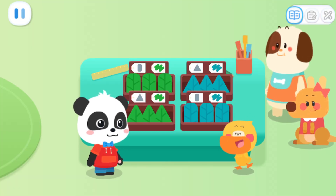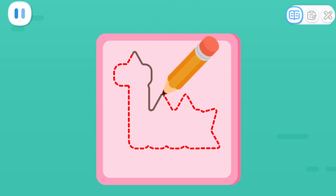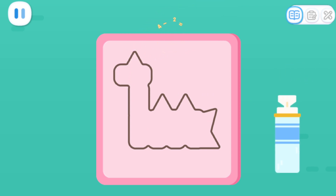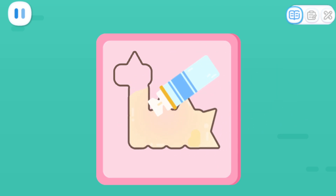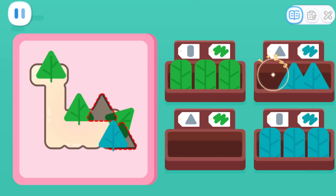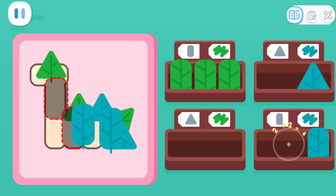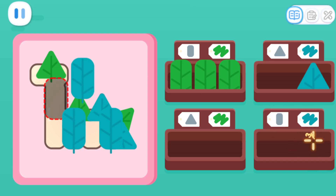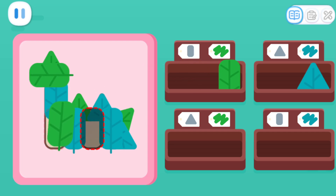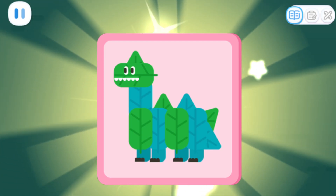All the preparations are done! Now we can make a collage! Draw the outline. Apply glue evenly. Glue leaves in place.